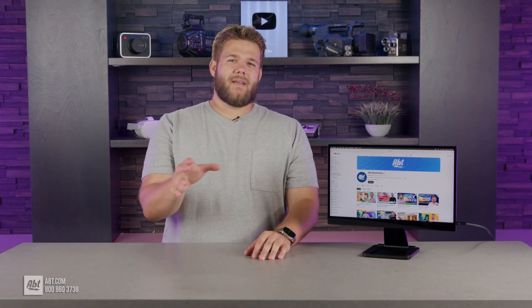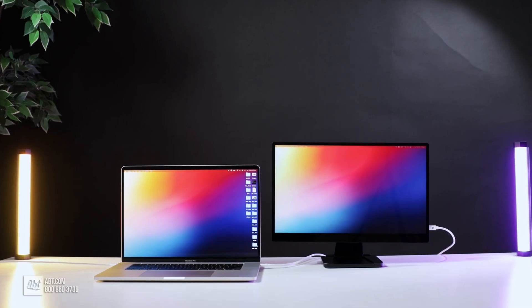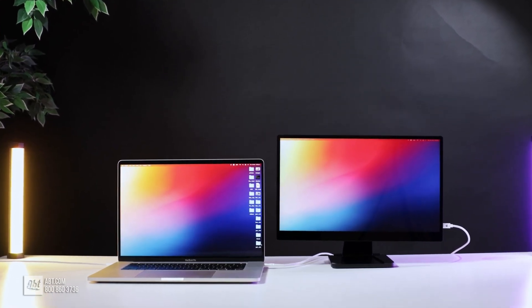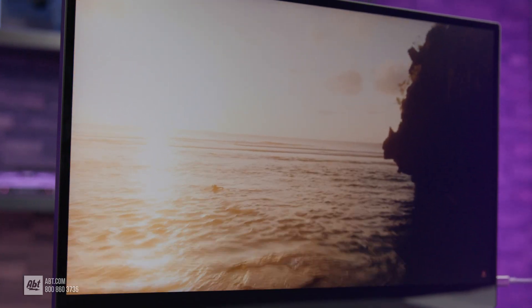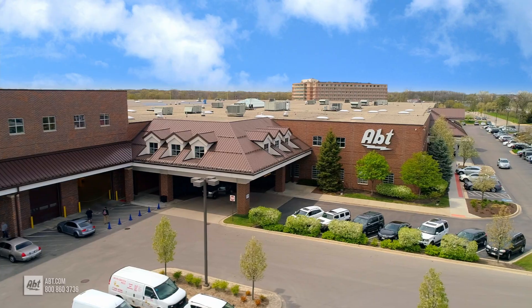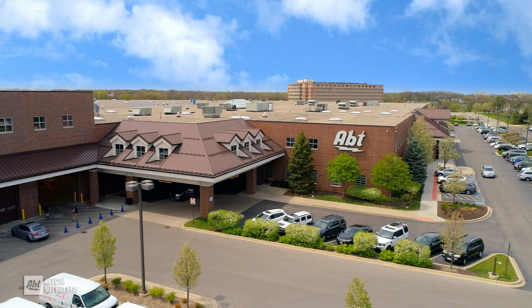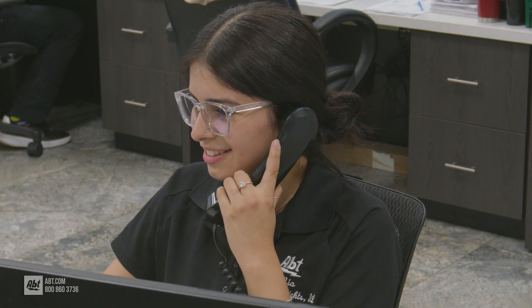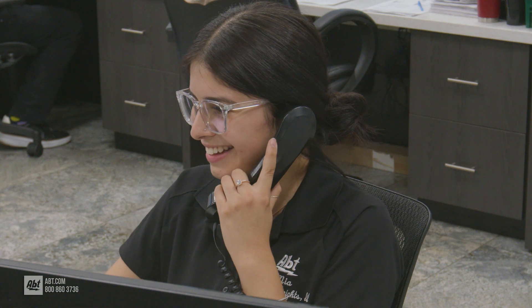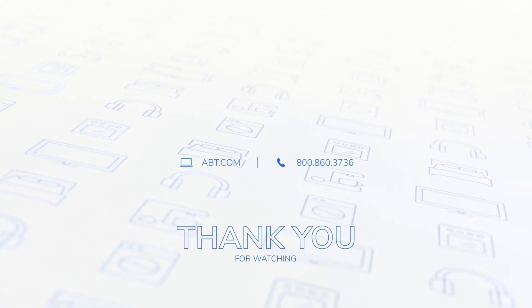If you're interested in optimizing your workflow, turning your laptop into a dual-monitor touchscreen, and looking for a plug-and-play portable workstation, the Espresso Pro display has got you covered. Stop by the store and talk to one of our salespeople, or click the link below and check it out on app.com. Thanks for watching.